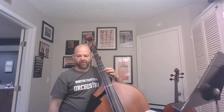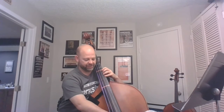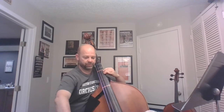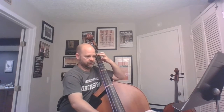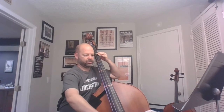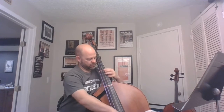My first finger is where D would normally be, and my fourth finger is going to be the E. The D-sharp is a two, so that first line: the low one is the G-sharp, then way up here.